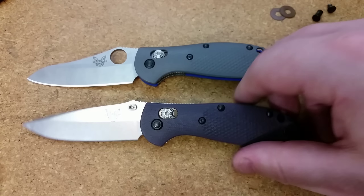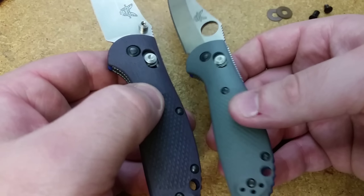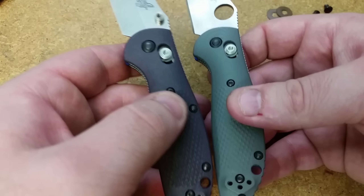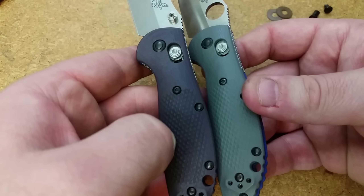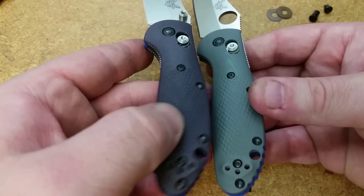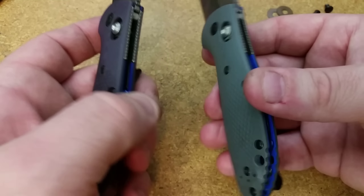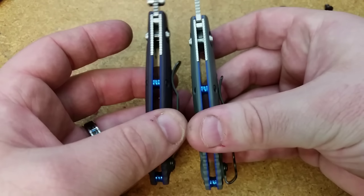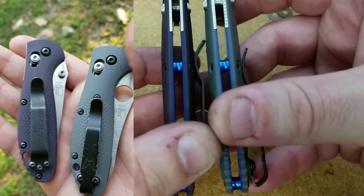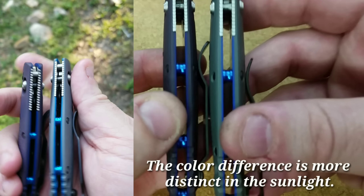Now we are at the end of the experiment as far as the G10 scales go, because those are dyed. The results are good, but the system was not good. So if you are trying to dye G10, don't do it the way that I did. The heat from the pot just made the tape fall off — it was a disaster. But at the end of the day, I do have results that I'm pretty happy with.